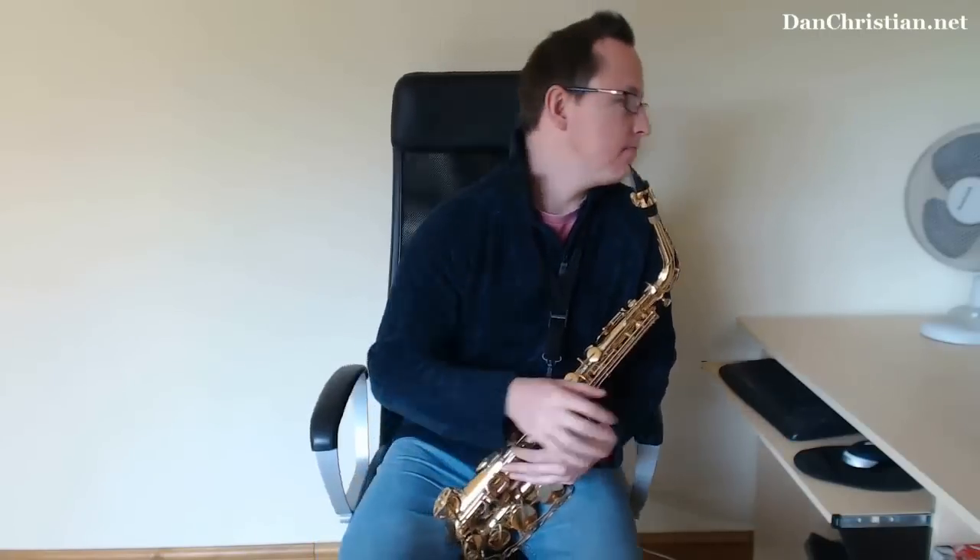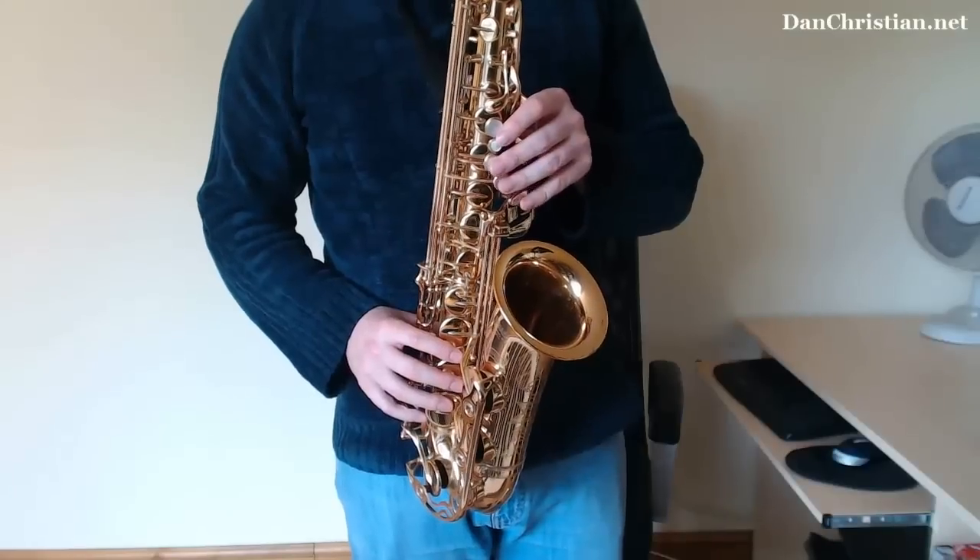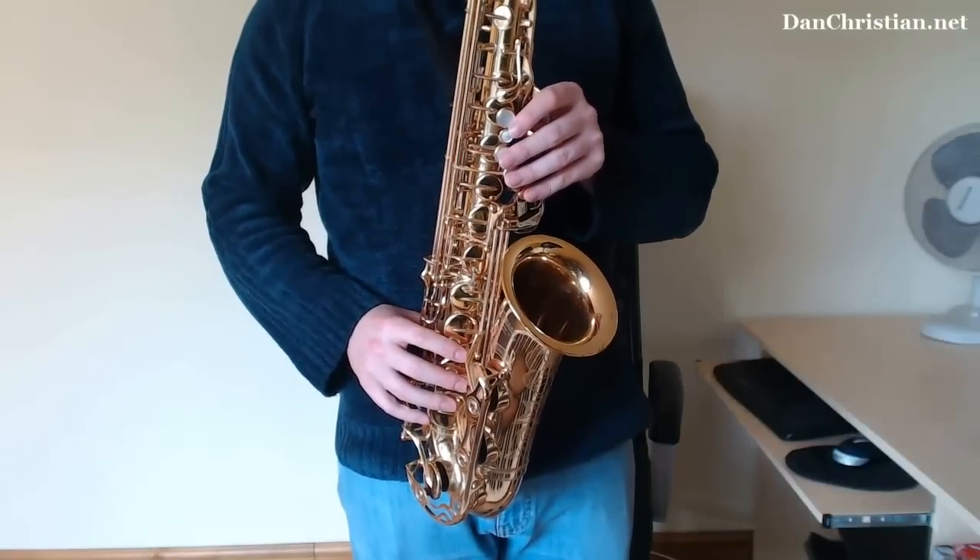Hi guys and welcome to this continuation video on how to play the G blues scale. This covers a few riffs and licks I like to use to make it sound extra bluesy — they're quite cool. I hope you find it useful, here we go.